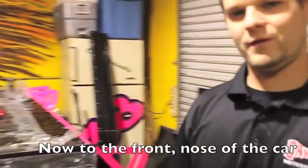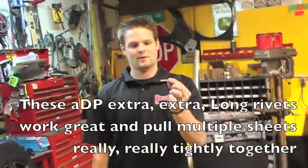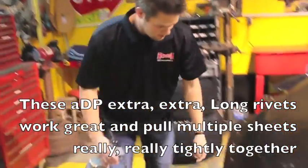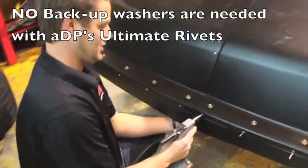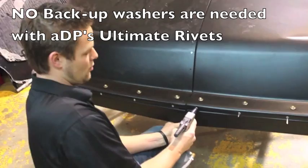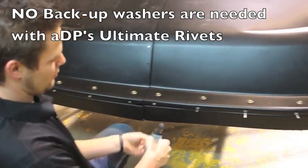Now we're going to go up to the front of the race car. These are the longer shank rivets — they have a longer shank. We're going through two or three pieces of plastic here, so you have to use the longer shank piece. No backup washers are needed with these rivets. One pop, one pull.